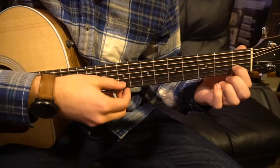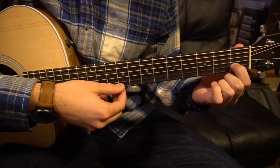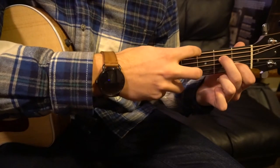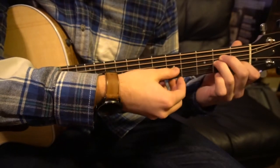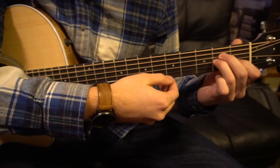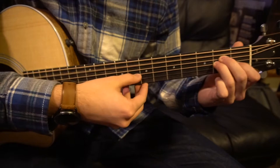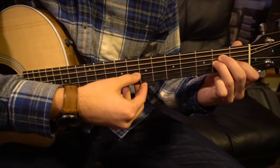Now we're on our A minor. For your A minor, your index is on the first fret of the B string — that's your second string up. Your middle finger is going to be on the D string at the second fret, and your ring finger is on the second fret of the G. The picking is going to go: A, G, B, G, D.